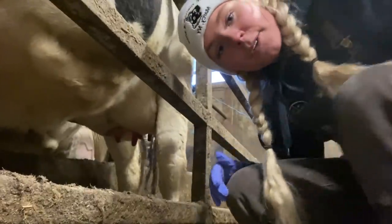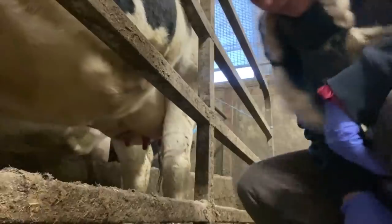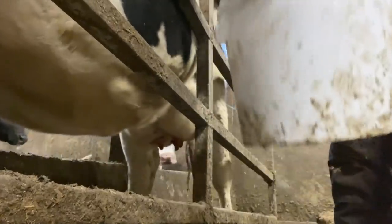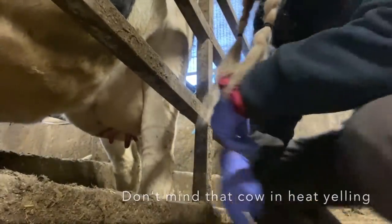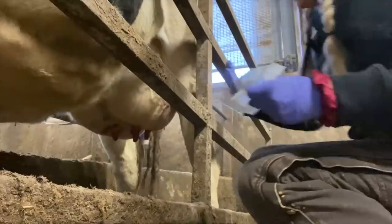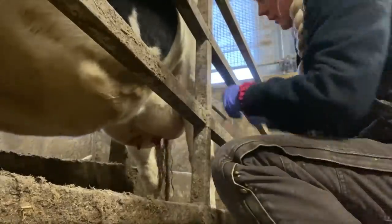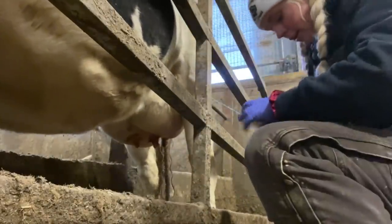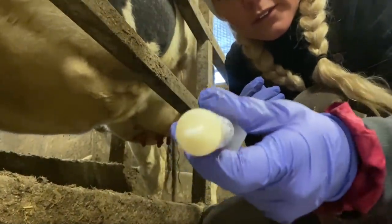Just like that. Now to actually dry her off — first step is an alcohol swab. You can see I got the side-eye on it. After she's cleaned off, the first product is Spectra Mast. This is not a needle — you can see it's a soft tip.